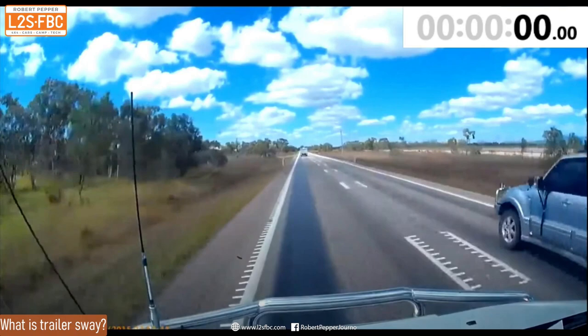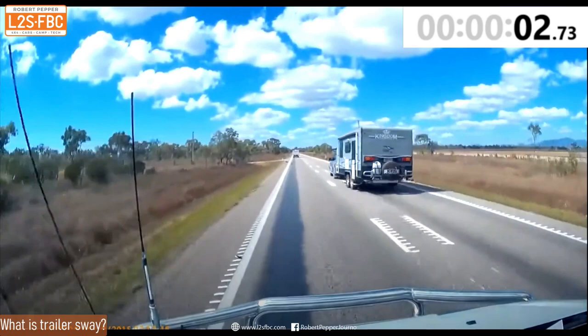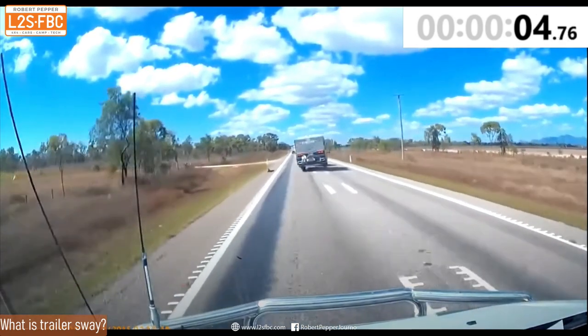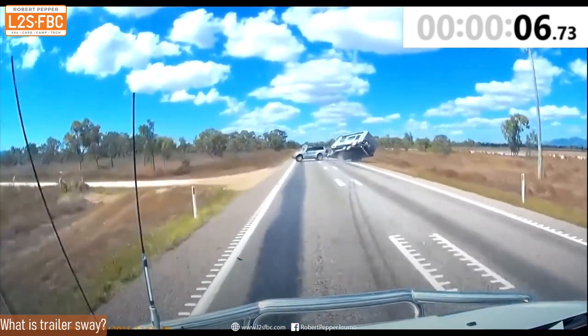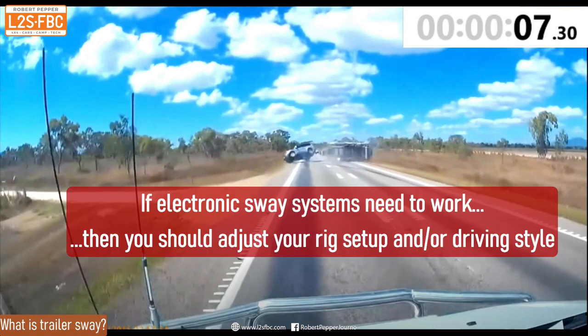This is a real-life example of a trailer sway crash. Take a look at the timer in the top right-hand corner and see how very quickly it goes from control to no control. The cause here is speed and change of direction, plus perhaps the trailer wasn't originally set up well. You must never just rely on electronic aids — set your trailer up correctly, particularly with weight, and drive it correctly, so the systems won't need to kick in to save you.